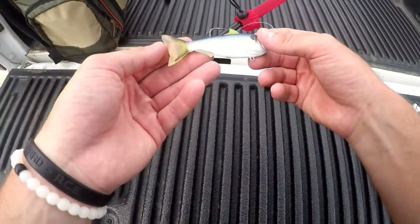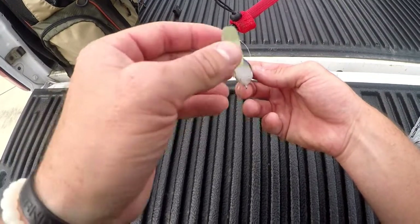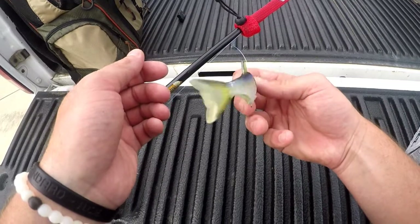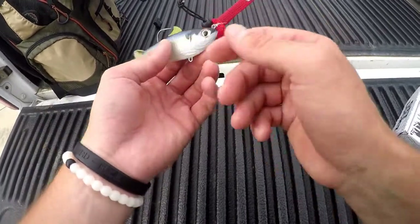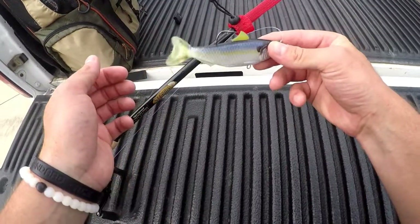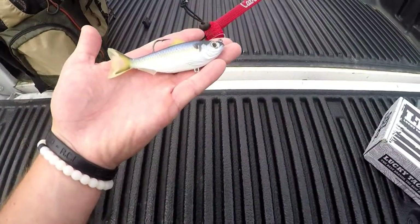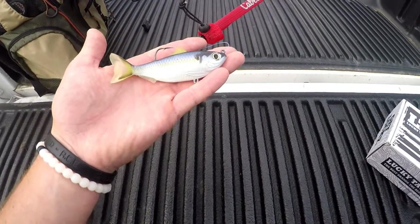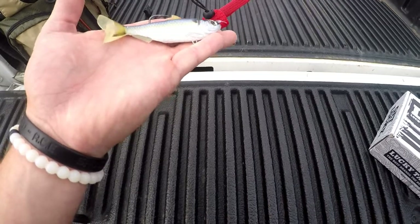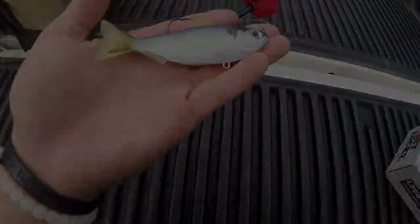The thing that makes Live Target so different from other swim baits is the tail. They added more plastic on the back that gives it an oscillating tail. What this does is keep the body straight in the water, and the only thing moving is that tail — it gives it great action in the water. Live Target did a great job with the design. We're going to get down on the water and see how this thing performs and see if we can catch some fish on it. Stay tuned.